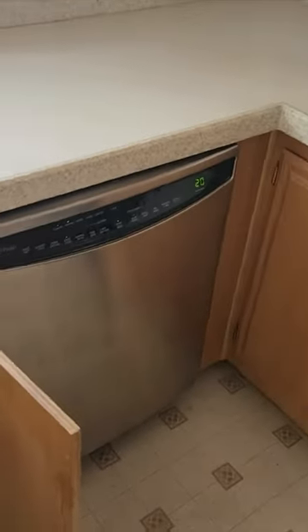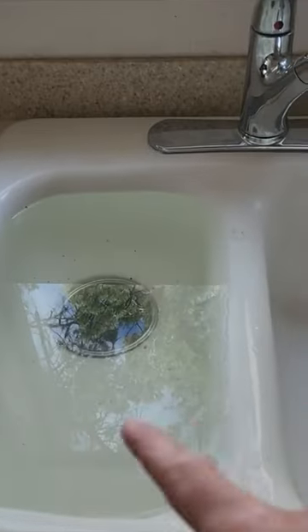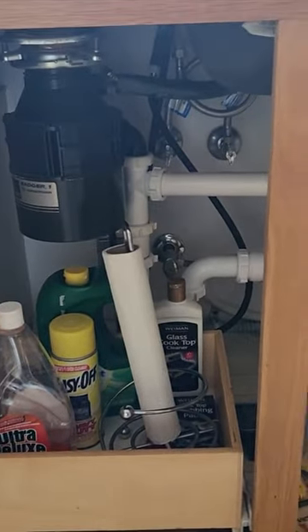We're here taking a look at the dishwasher attachments to the sink. It is backing up into the left side of the sink here. As you can see, that is the side that does have the connection for the dishwasher and the garbage disposal.